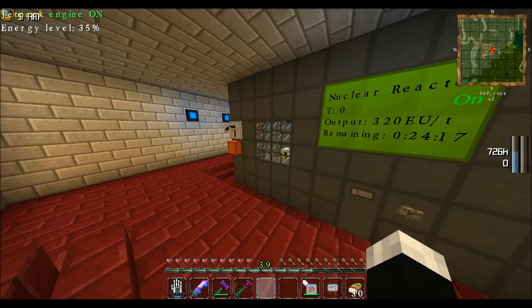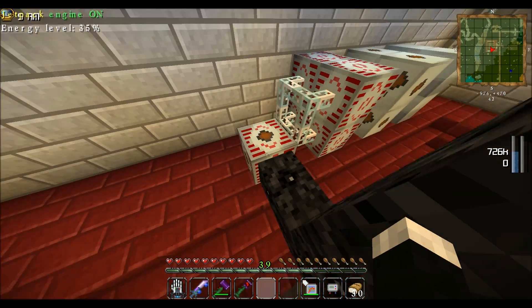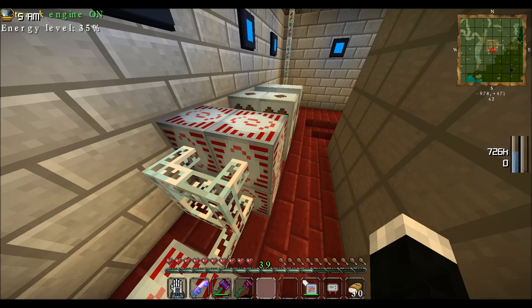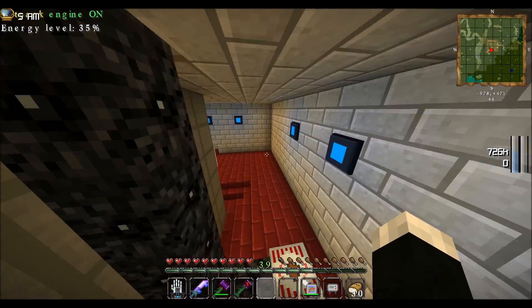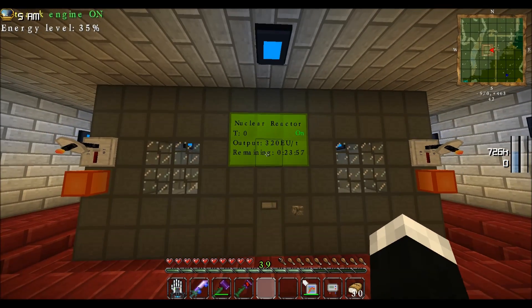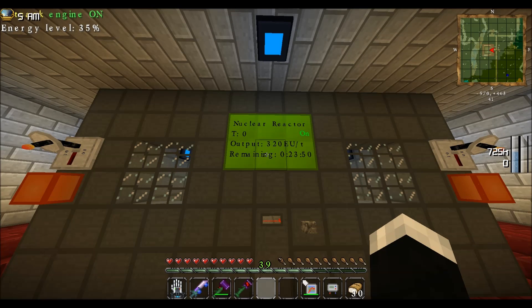This is what it looks like — you can hear the reactor going off now. We've got power coming out to a high voltage transformer into MFSU, which are now full, and a medium voltage transformer and MFE which are also full. This is the alarm system which I'll go over in a moment. This is the panel showing temperature at zero. It's running at an output of 320 EU per tick, and there's just under 24 minutes left. It lasts 2 hours 46 minutes.